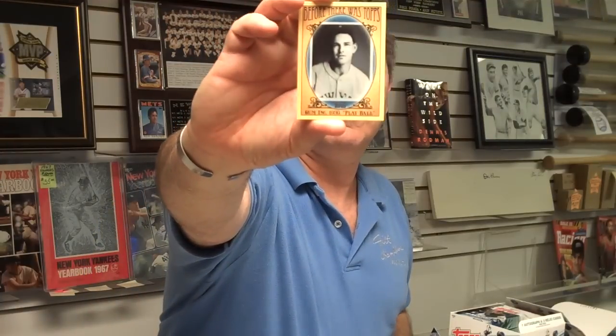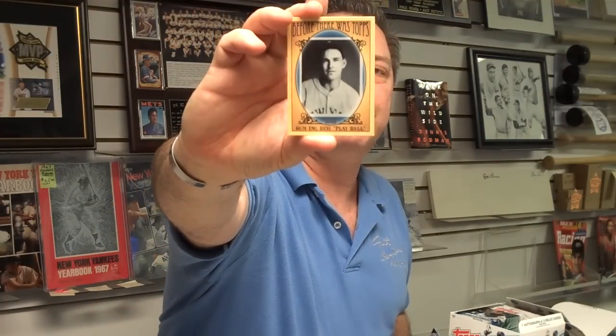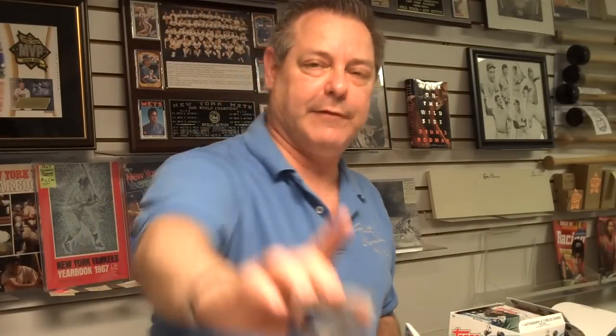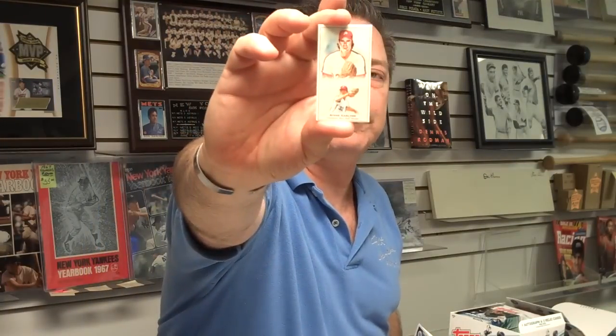The gold cards are numbered on the back out of 2011. Before There Was Topps — special insert cards — that's a look at a Play Ball card. And the Diamond Stars in Series 2: Evan Longoria. And one of the mini cards, Hall of Famer Steve Carlton.